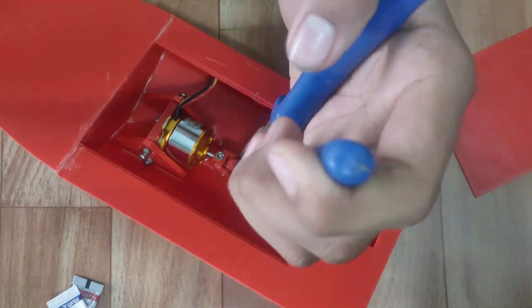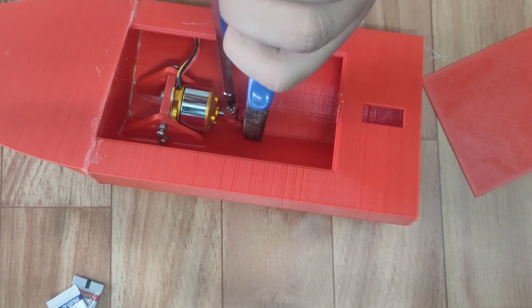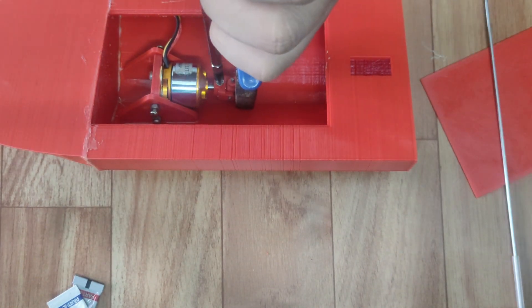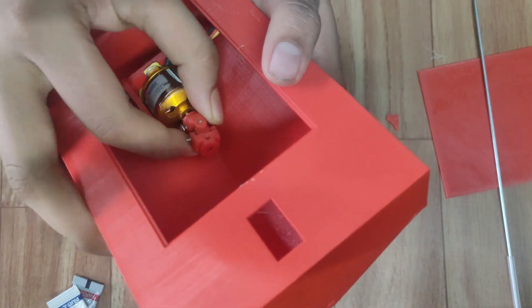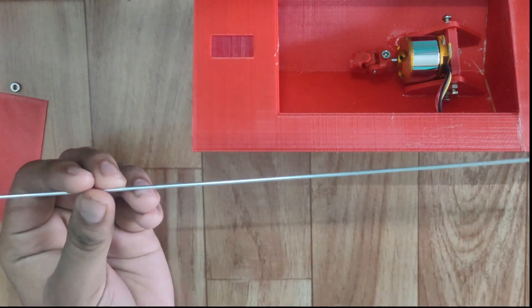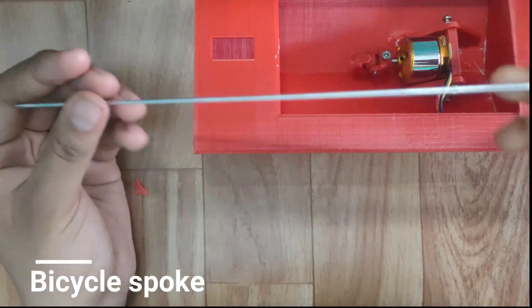Hold one side and tighten both screws. In this video, I am using a bicycle spoke rod as a shaft.